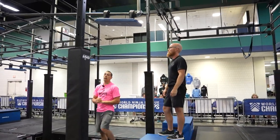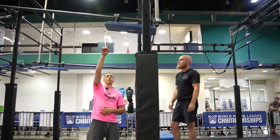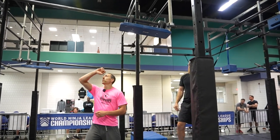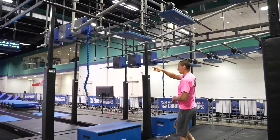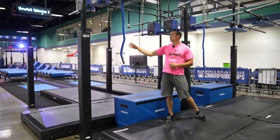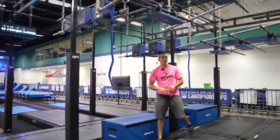Obstacle three. This is a hands only obstacle. You have the first bridge on a slider track here, and then blue only on the three bridges here, to get to this box. You can use this rope to assist your dismount if needed.